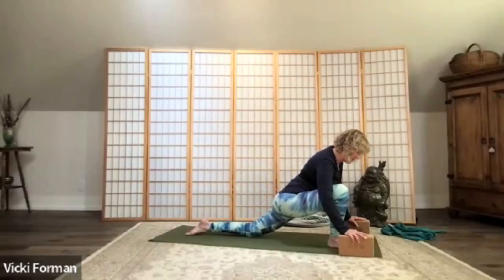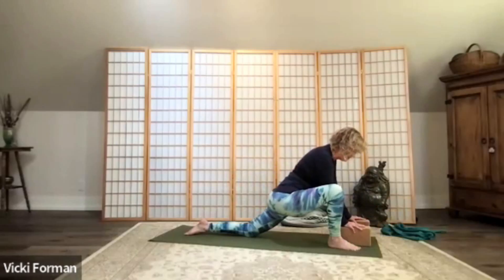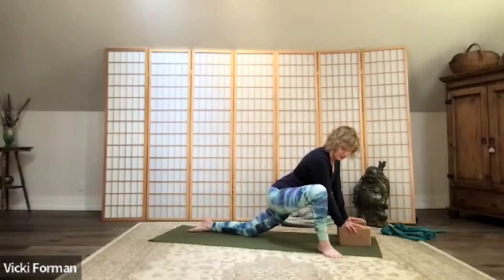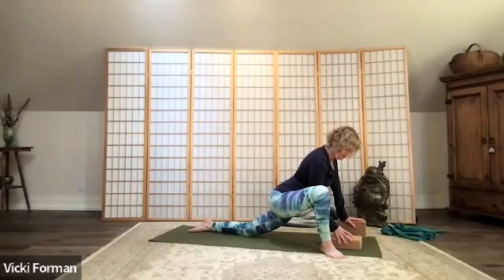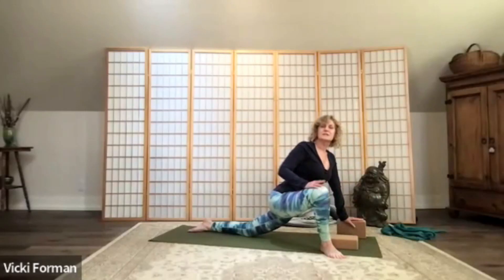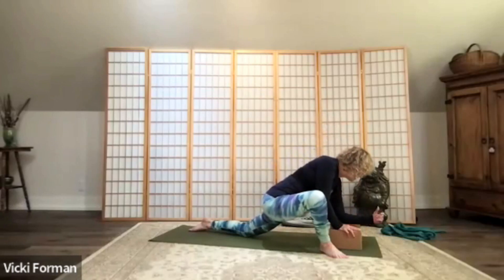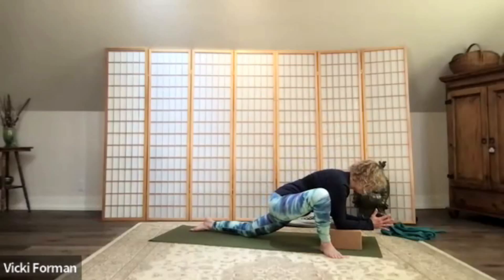Now we're going to come into lizard pose. Take your hands or blocks to the instep of your right foot, toe-heel that right foot over to the edge — about a two o'clock position. The knee is following the ankle and the foot. You can have your block at any height, but bring your forearms down on top of your blocks. Focus in on the breath and notice how the breath calms and quiets the mind, allows you to come into a place of stillness, drawing your awareness internally.